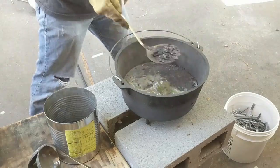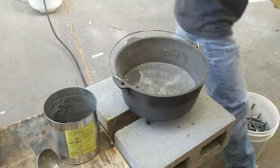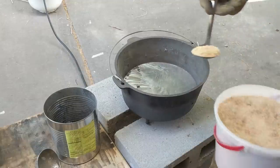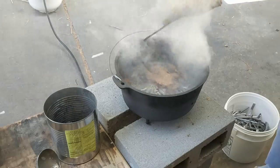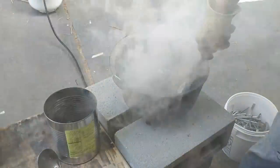Once I get most of the dross out I'm ready to flux. For flux today I am using some sawdust from my chop saw. Usually sawdust, wax, or a combination of both will work great for fluxing. I just throw a scoop or two in and stir it while it burns, also scraping the sides and bottom while stirring.